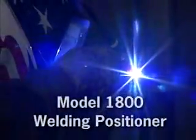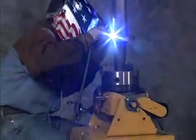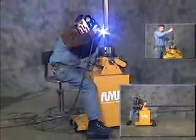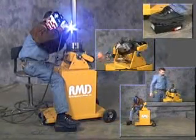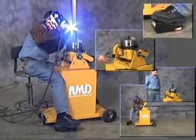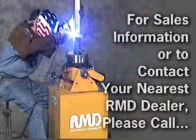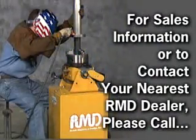The Model 1800 is the complete package welding positioner, perfect for production use. With its rugged construction, large through-hole chuck, variable angle and variable speed with foot pedal control, it's sure to increase the speed and quality of your welding.